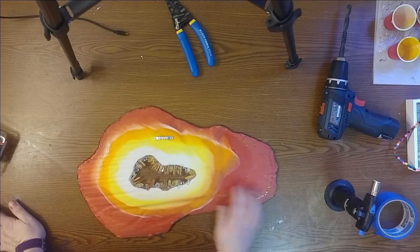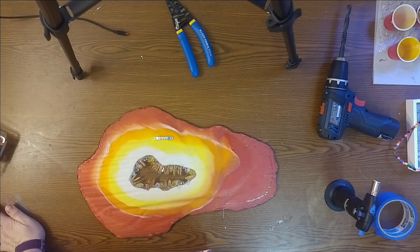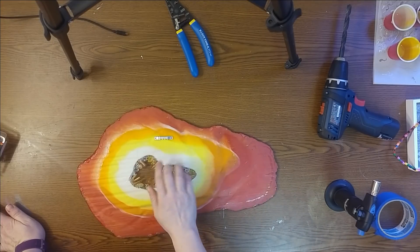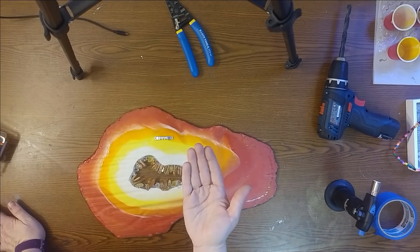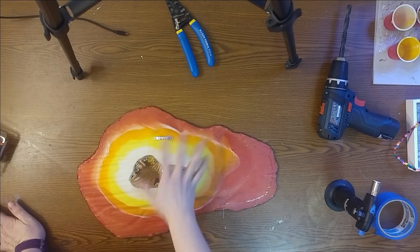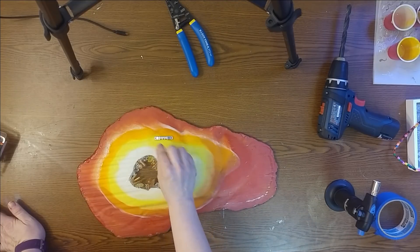One other thing you can do if you want to add stability and make sure your piece is strong enough: you can do the whole back with a clear coat of resin. That involves propping the whole thing up on something, pouring your clear coat all over, and then pressing the hanger in to make sure it gets embedded really well. That's how I prep the back of freeforms for hanging.